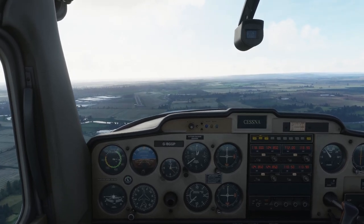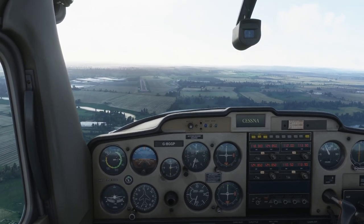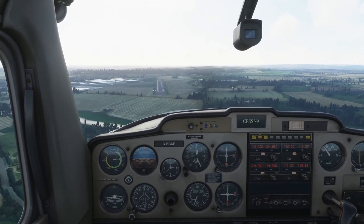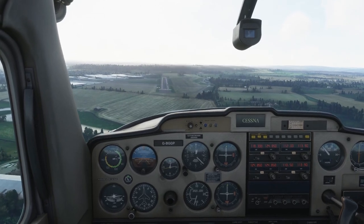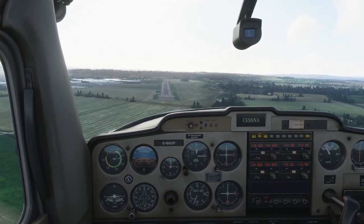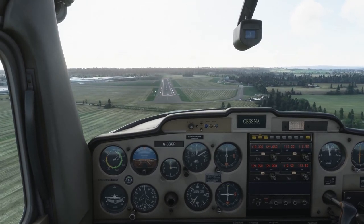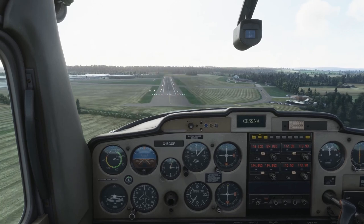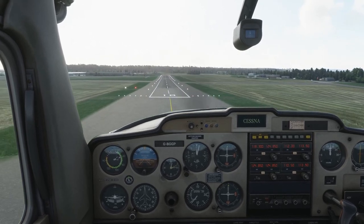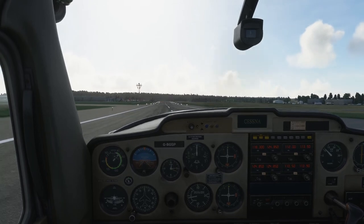Second stage of flaps. Looking at the picture out the window — normally you'd want two white lights on the PAPI; you're above the three-degree glideslope, but that's where you want to be. If I had an engine failure now at one white, one red, I'd never make the runway. I like to come in a little bit high and glide, rather than dragging it in with power, which is much more dangerous. Committed to the field — full flaps, keeping 60 to 65 knots, trying to keep the numbers in the same point on the runway. 60 is just fine for this stage of the approach.